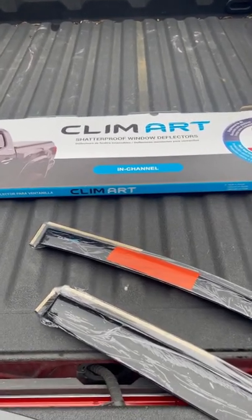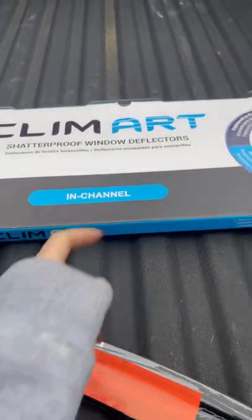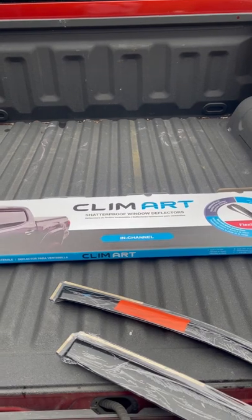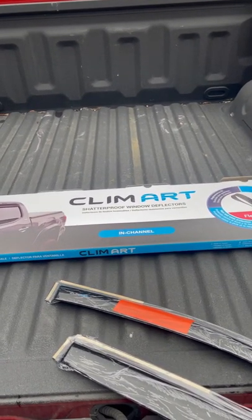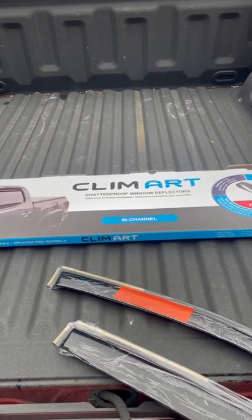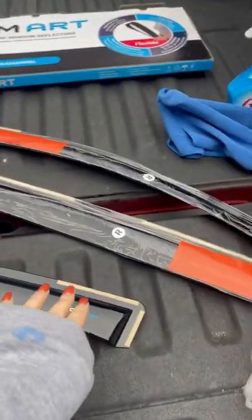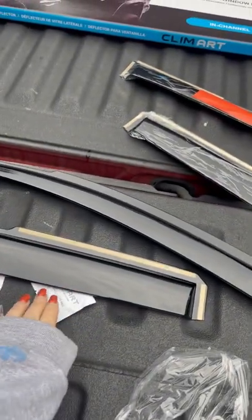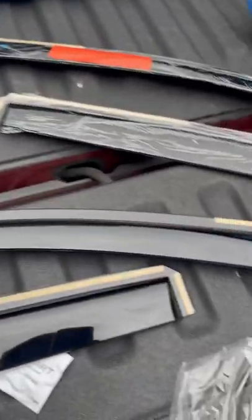This is the brand I'm using. Make sure it says 'in-channel,' otherwise you're going to be taping it to the front of the door, which is a completely different look and application. Make sure you have your pieces — they should come shrink-wrapped and marked right and left.